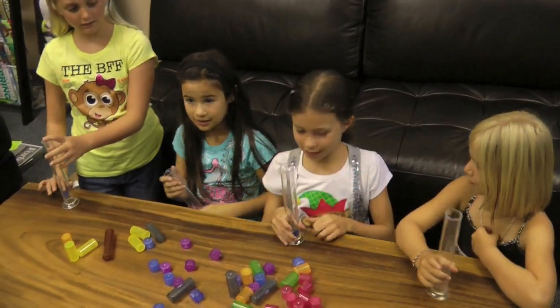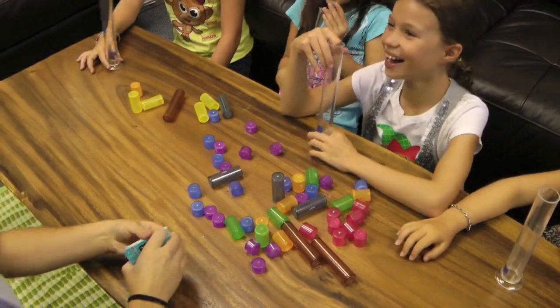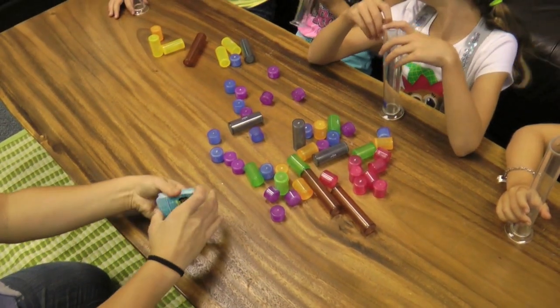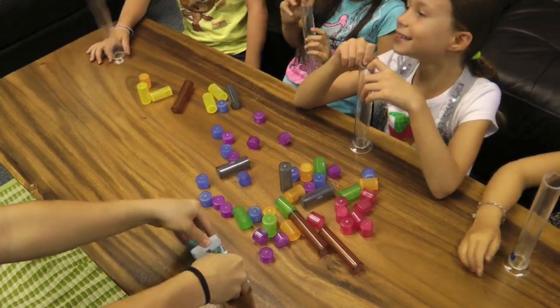Each player starts with one empty cylinder. Set all 52 fraction tiles in the center of the group. Shuffle the deck of 52 fraction cards and place them in the middle of the playing surface.